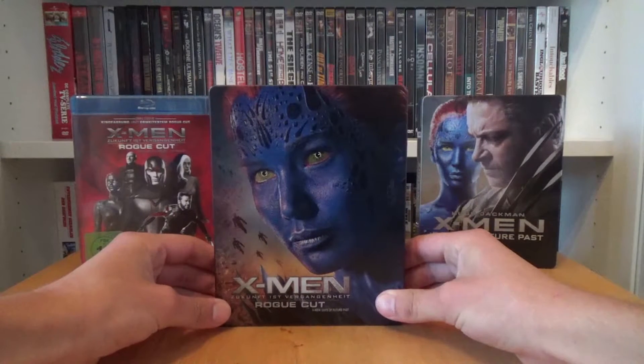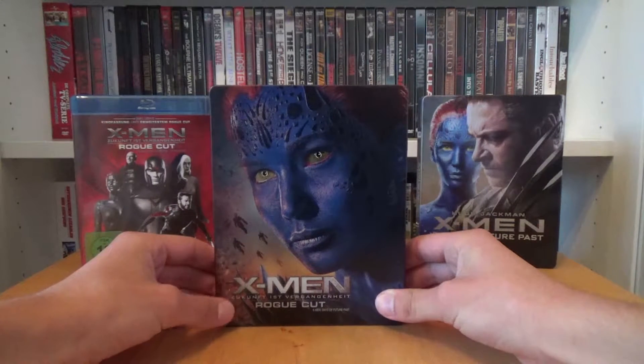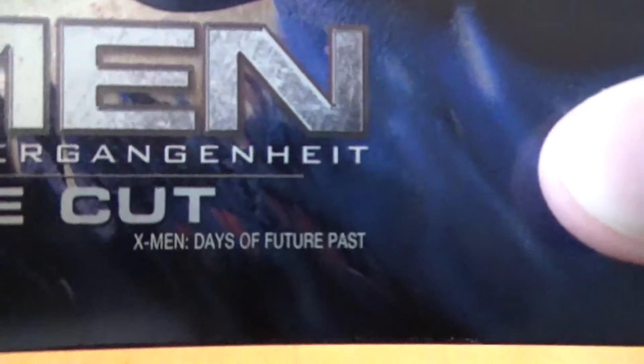This is how the front looks without the back paper. Here we have the title X-Men Zukunftsvergangenheit Rogue Cut, and again down there in really small print X-Men Days of Future Past.